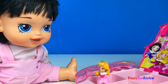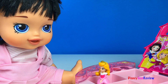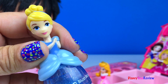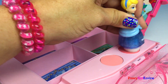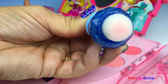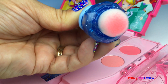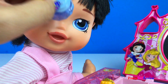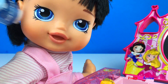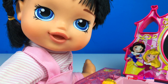Our baby doll is ready for makeup! Let's do some blush first. Okay Cinderella, let's do some magic. Pretty — wow, so pretty.